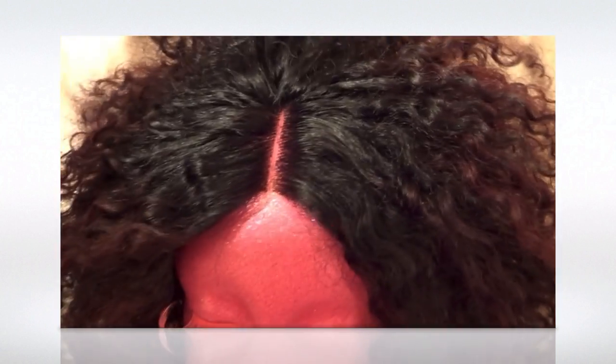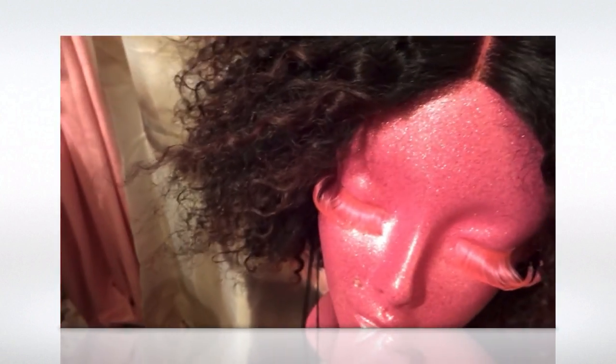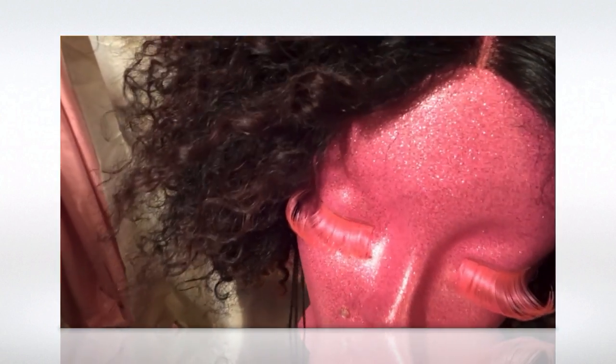Usually I'd have to pay extra or wait longer to get a closure shipped from China, but Amazon has taken over with their force of shipping so it gets here quick — maybe two to three, three to four business days. Anyway, here's what I had to do: I had to bleach all my ends.